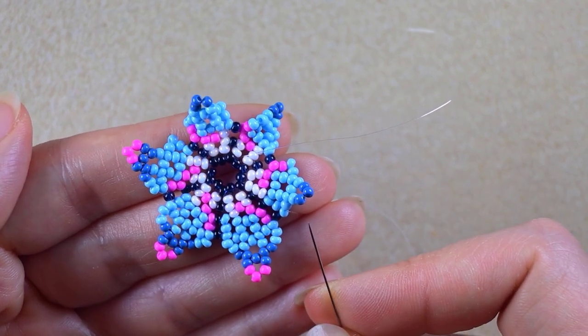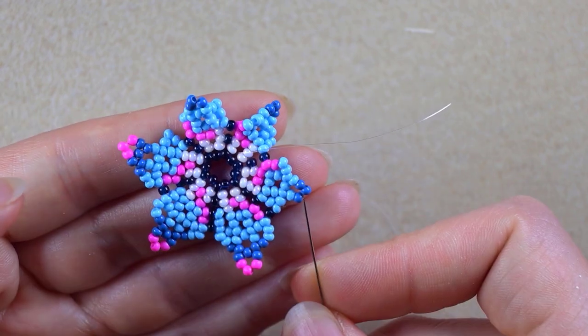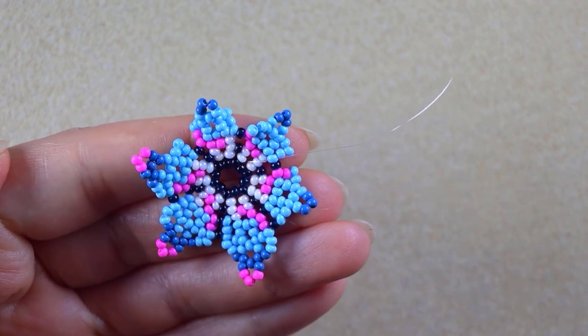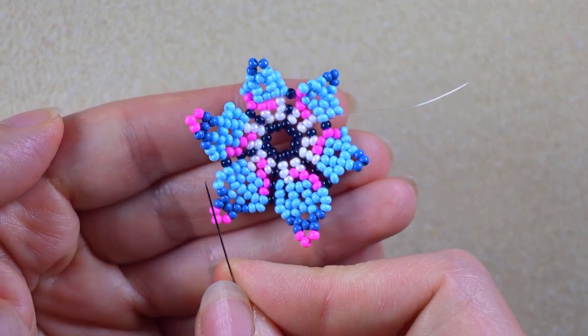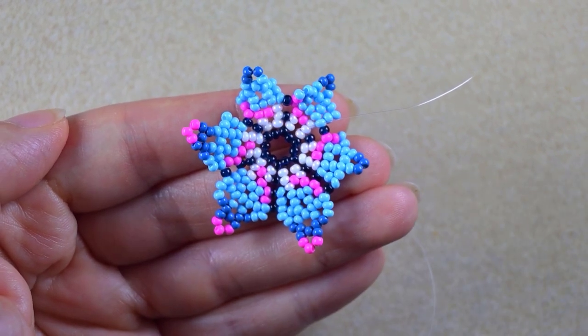I continue the sequence: two light blue, one dark blue; a dark blue, three pinks and a dark blue; one dark blue, two light blue beads — connection is one dark bead. If you forget how I'm doing it, just rewind the video and repeat these steps until the end of this row.